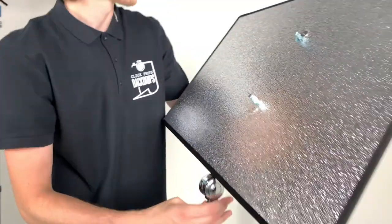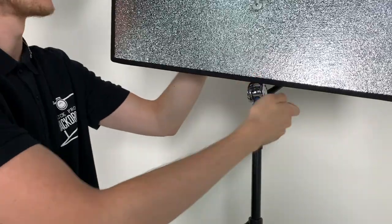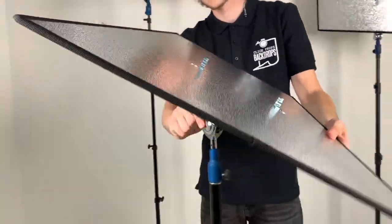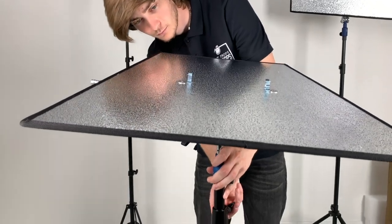Quickly and easily you can just detach the second panel and put it onto a second lighting stand. Now Triflexion is in three pieces: a middle reflector which can go at any angle, and two independent reflectors which can be used as kickers, hair lights or light flags.